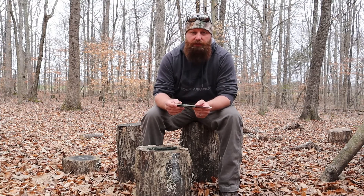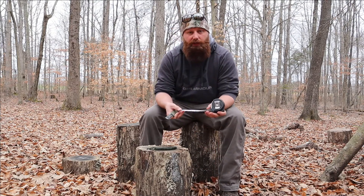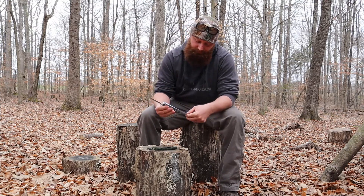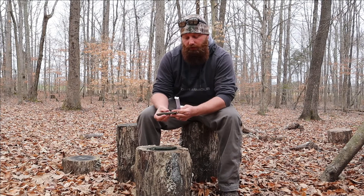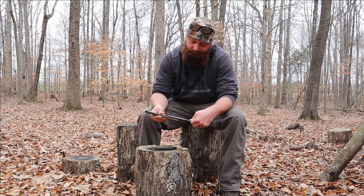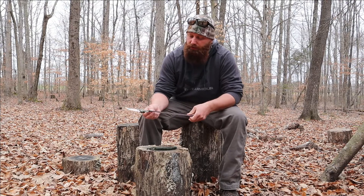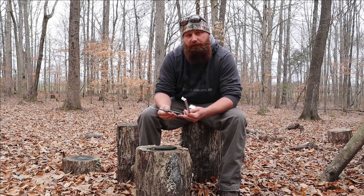You could Google this knife and find out some more technical specs, but we're going to keep it real here. The handle length itself is about four and five-eighths inches. The total blade length is about three and three-eighths inches. And then the total knife length comes in at right at eight inches.